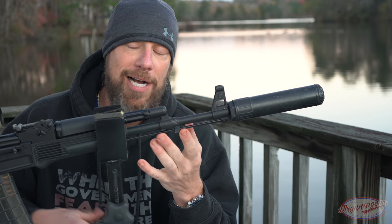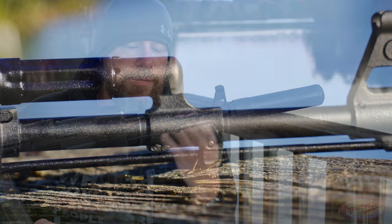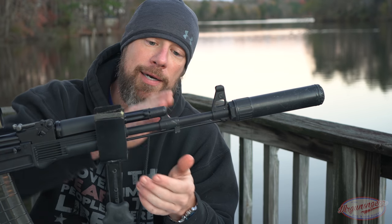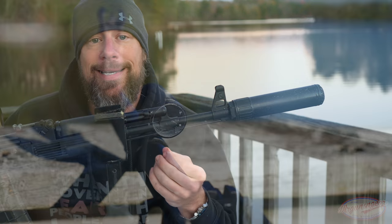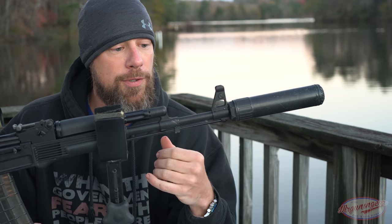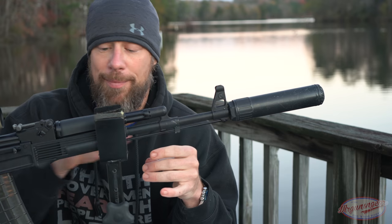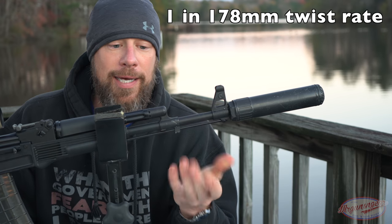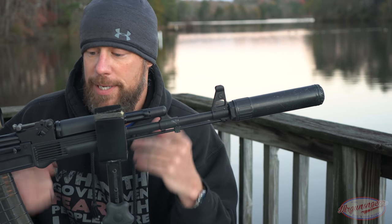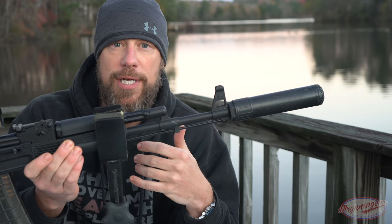It does come with a cleaning rod, which a lot of folks appreciate. It also comes with a cleaning kit, and the stock has a trap door that stores the cleaning kit. We have a bayonet lug if you want to get your stabby vibes on. The gas block is a 90-degree style, and it is chrome-lined as you'd expect for a mil-spec style gun. The barrel itself is cold hammer forged and chrome-lined — I'll roll the twist rate on screen to get it exactly right.